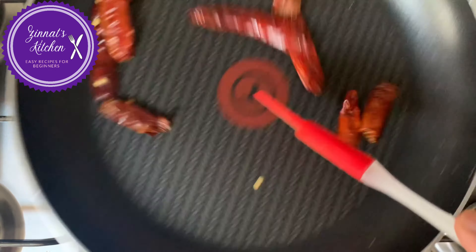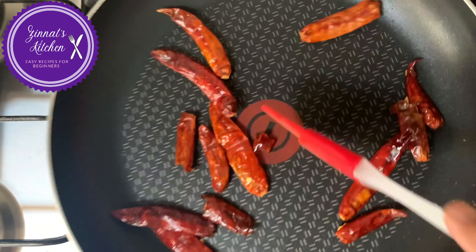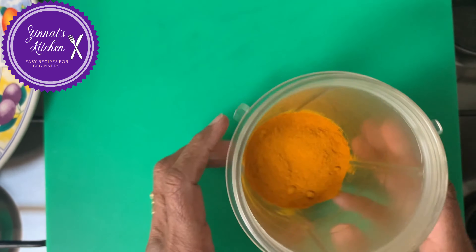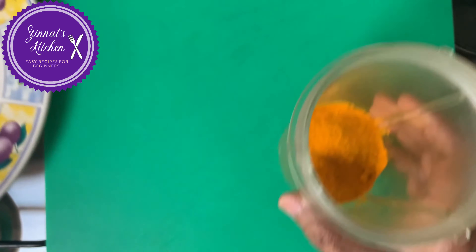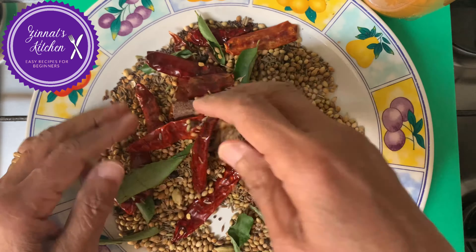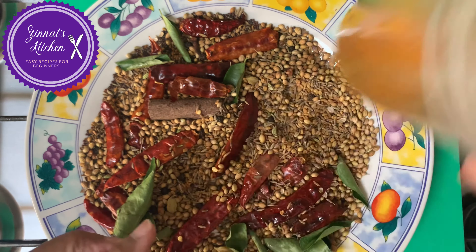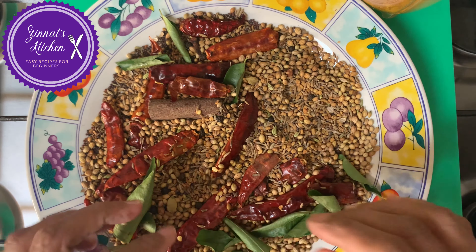Okay, so it's all done. Switch off the gas. Now I am going to roast and grind it soon and I will show you. Here I have already put my turmeric in the blender — three tablespoons full of turmeric. The masala is all cooled down, and now I am just going to grind it in the machine and then I'll get back to you.